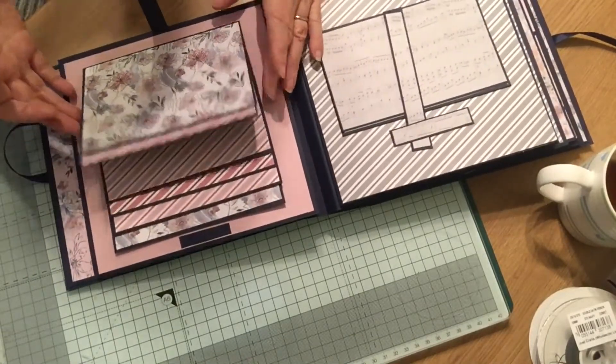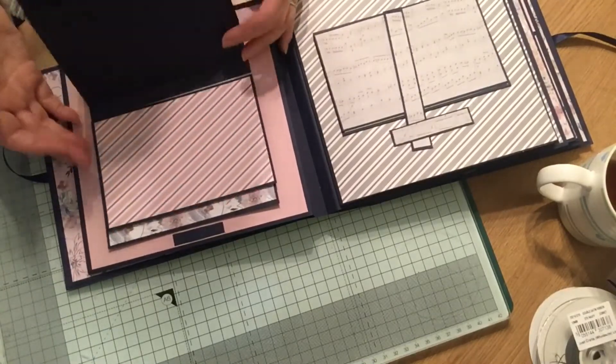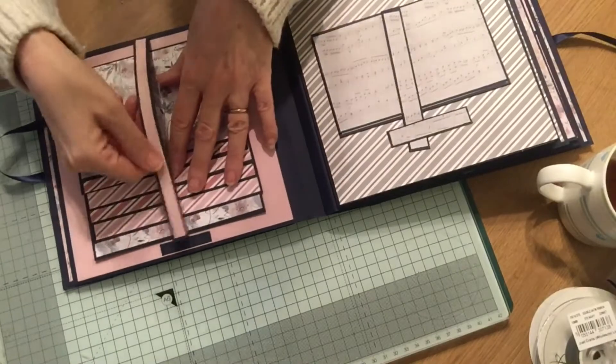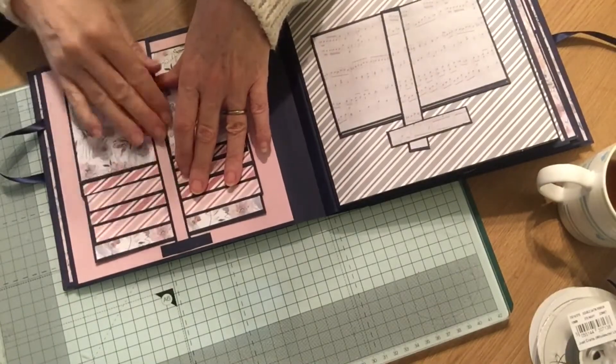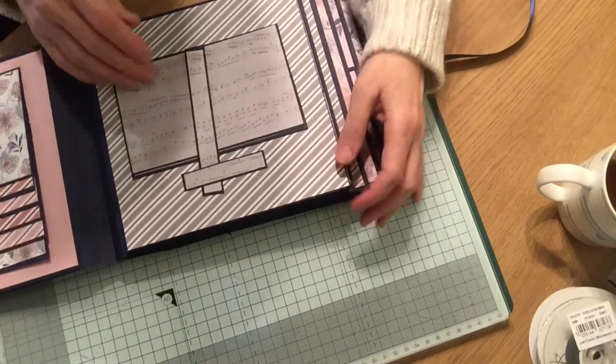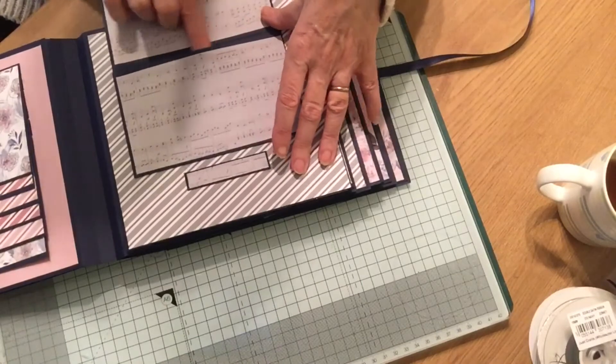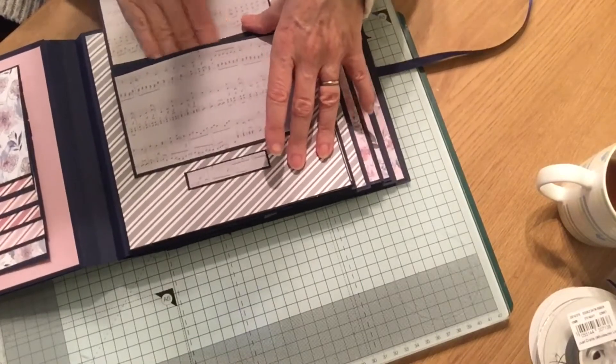Obviously not one that you can pull, but a nice place for plenty of photographs. The papers, by the way, are from The Paper Tree, and they are absolutely beautiful papers. The album is an eight by eight album. Here you've got a little wallet so you can put a little secret photo in there.